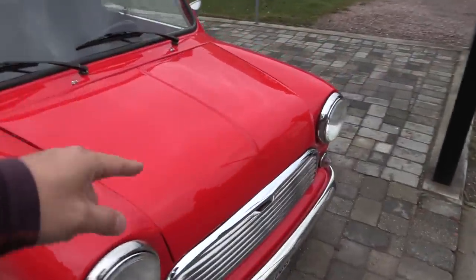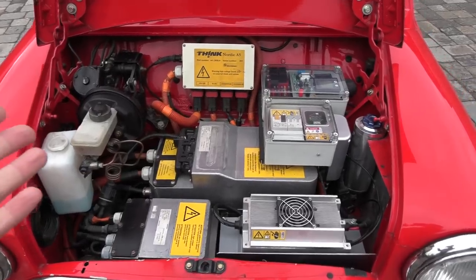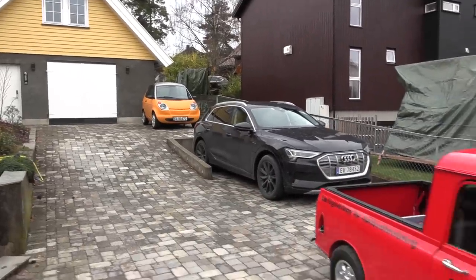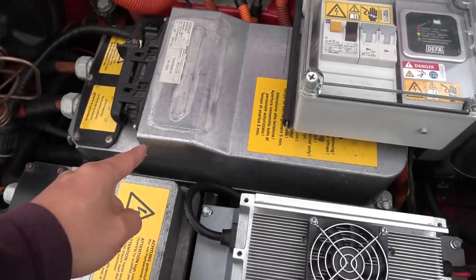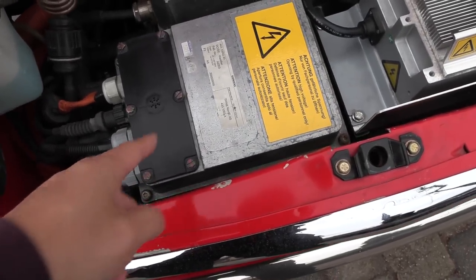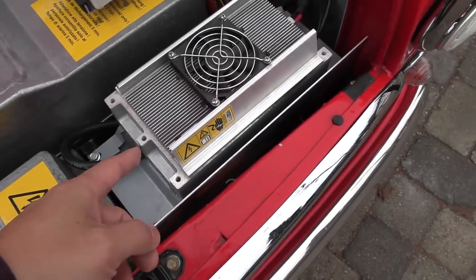Oh yeah, the hood — I need two hands to open it. So the battery pack is from the E-Up, but the rest of the components is from Think. You know Think — we actually have a Think over there, and the fat E-Tron. They have taken components from Think in here. This is just a junction box, and here we have the inverter for the motor. DC goes in here and then we have three phases going out.